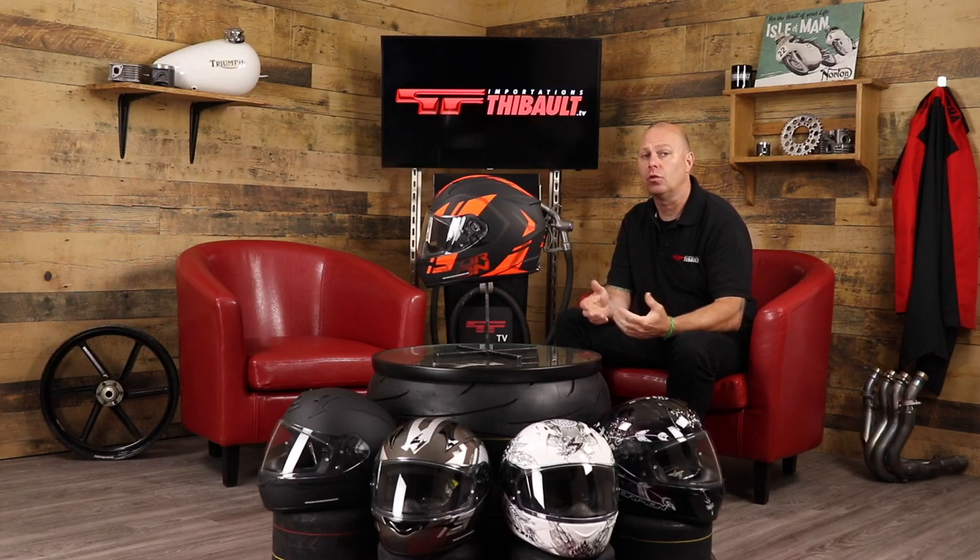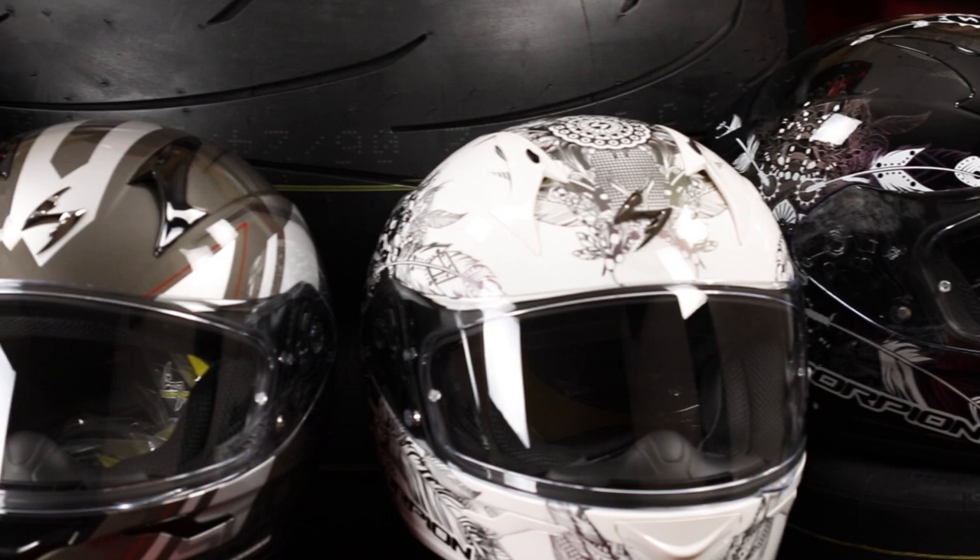The R320 is built for the touring market, everyday commuter and urban rider at a rock-bottom price, yet without compromising too much on the quality of finish, features and benefits that Scorpion built their reputation on. Let's have a closer look at some of the features and benefits of the XOR320.